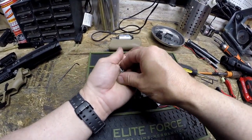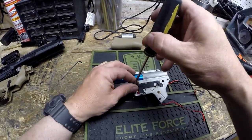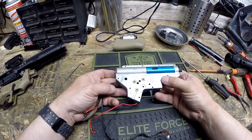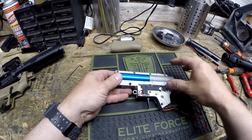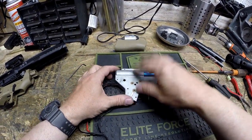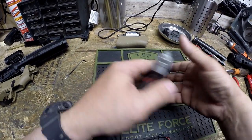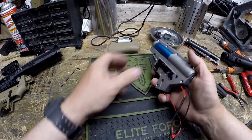Best bet is don't force anything. If it's not coming out easy, go back with an actual screwdriver and back it out to get it started, then remove it the rest of the way. From here, we're going to separate the two halves of the gearbox. On a G&G, they put the screws in from the left side and you normally disassemble from the right side. Other guns screw in from the opposite direction, but G&G screws theirs in from the port side of the gun.